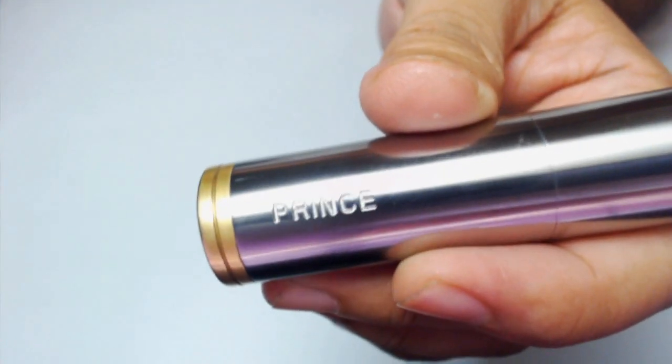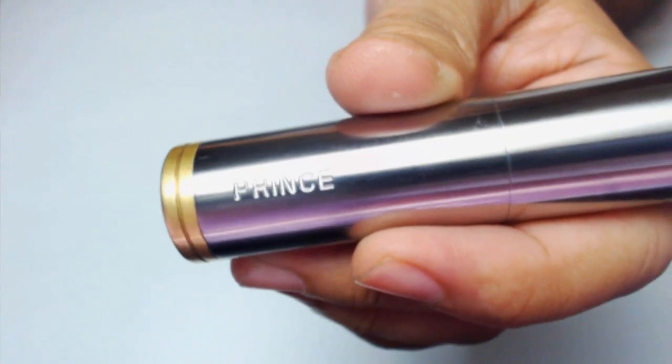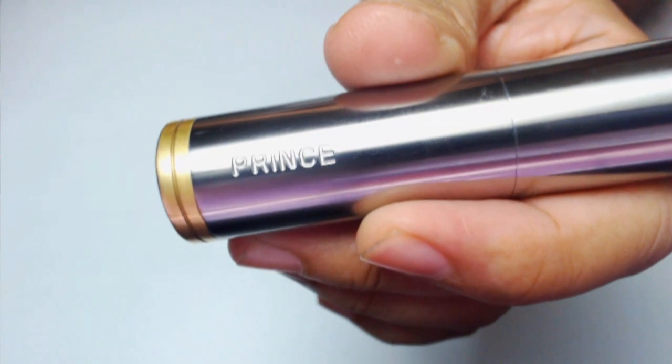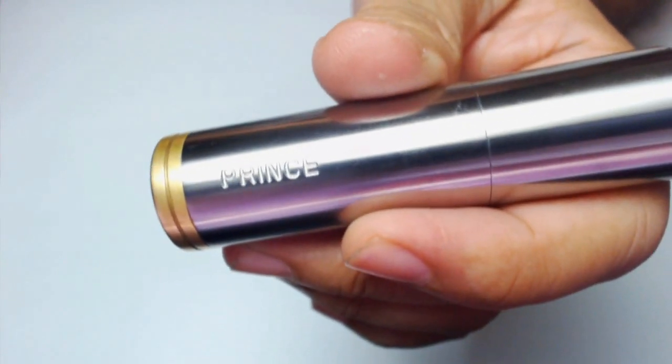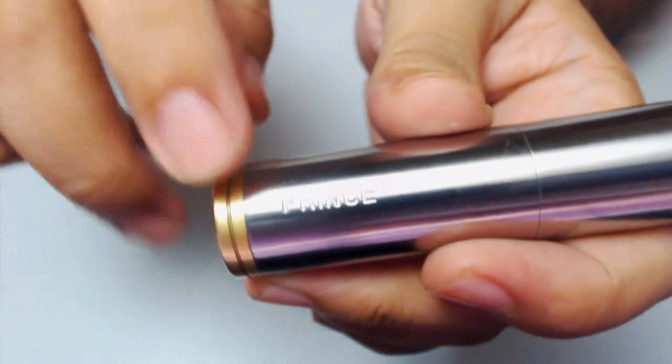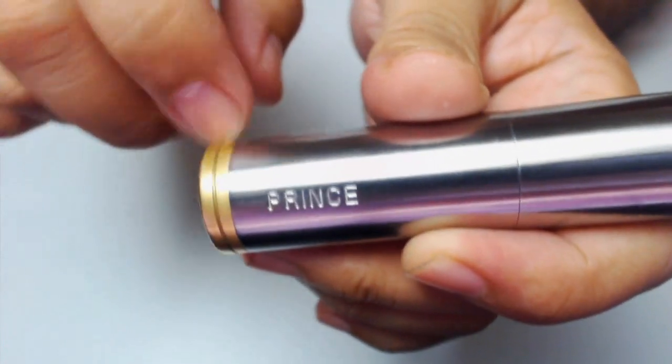The Captain Barbell will be released with corresponding serial numbers for every unit. This particular one was specially made for me, with my name engraved on the side of the sleeve.